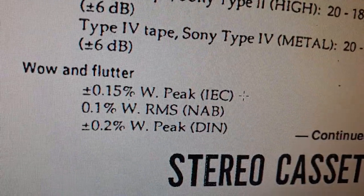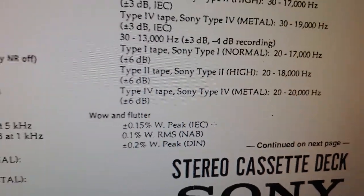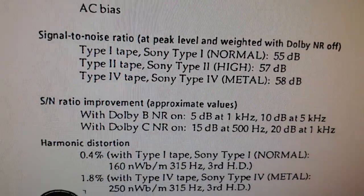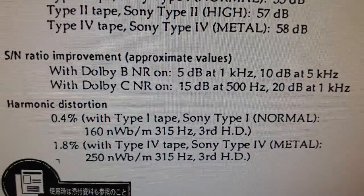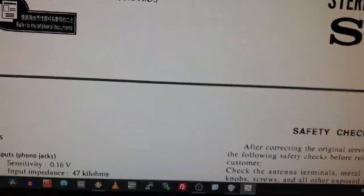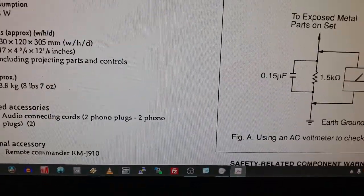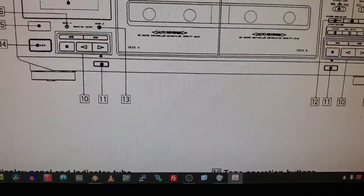There's a measurement here - looks like minus 4 dB. This manual has some information: it shows Dolby BC, bias, harmonic distortion. Nothing too special on this manual - it's more like a general manual.